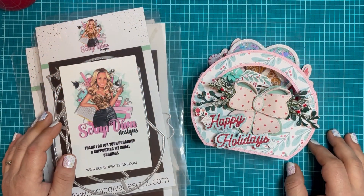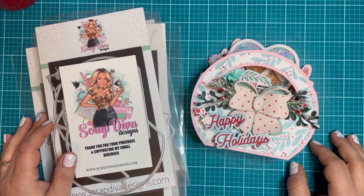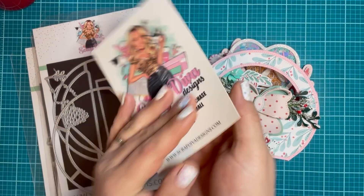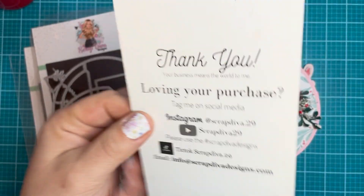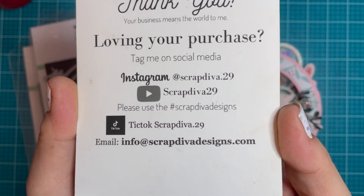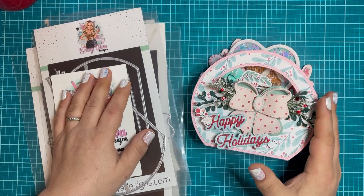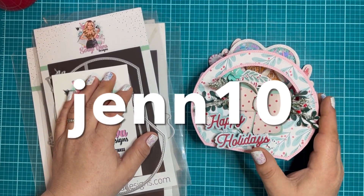Hi crafty friends, Jen Cassell here. I'm back with another Scrap Diva Designs design team project. I'm going to show you her website and all of her socials. Make sure to use that hashtag Scrap Diva Designs for some amazing inspiration. You can use my coupon code GEN10 for 10% off your purchase.